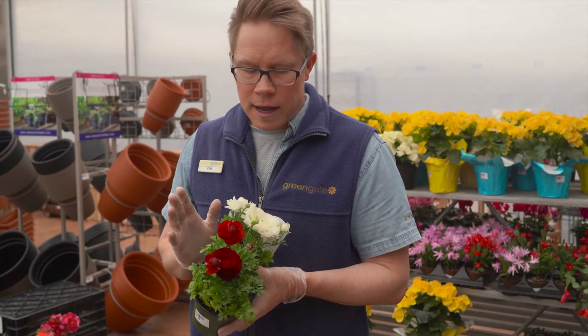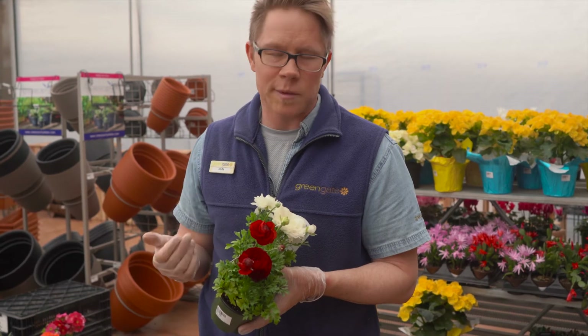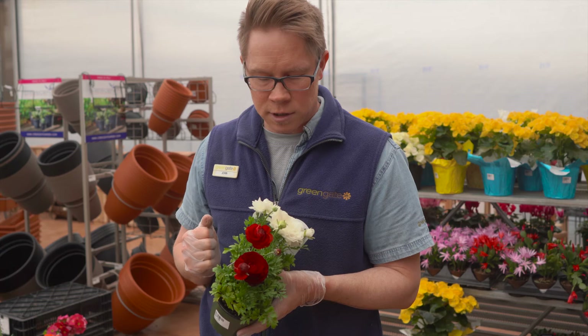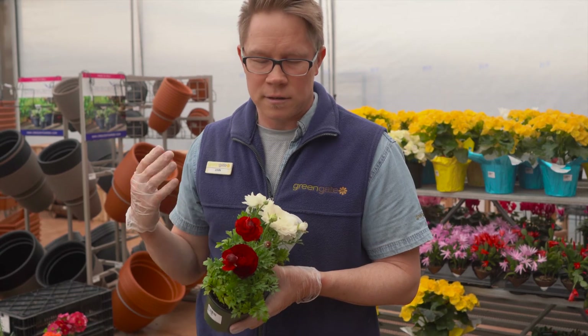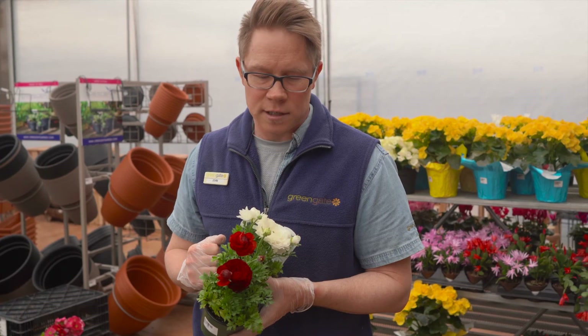Keep them evenly moist, and then after they're done flowering, if the weather is good enough, you could plant them outside and see if they overwinter, but typically they don't. Short-lived, a little bit of instant gratification — enjoy spring a little bit earlier on.